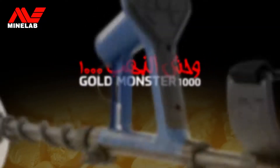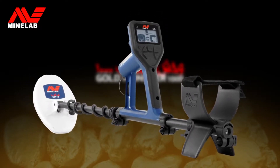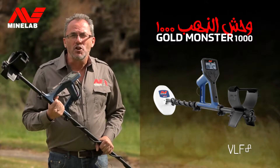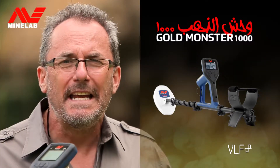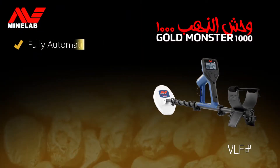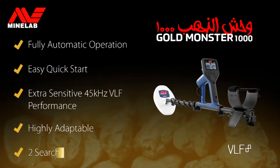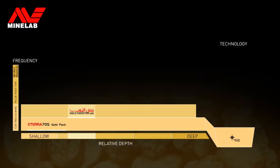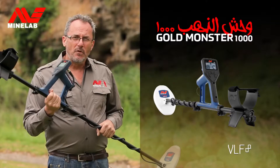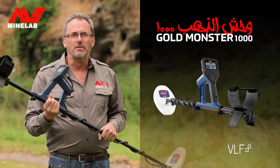The Gold Monster 1000 features fully automatic operation in an easy to use versatile platform. The gold chance indicator quickly identifies ferrous and non-ferrous targets, meaning you'll find gold easier and faster than any other entry level gold detector. The Gold Monster 1000 uses continuous wave V-Flex technology, so if you're after proven gold performance in a versatile detector, this is where you should start.